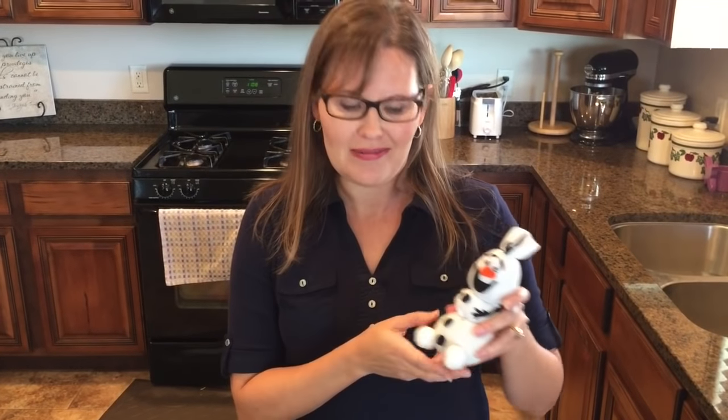Hello, I'm Heidi from One Creative Mommy. Welcome to my first ever video tutorial. Today I'm sharing my tutorial for my most popular post on my blog, my Olaf Sock Snowman. My readers have been asking me for years to share a video tutorial and I'm finally going to give it a try. This is actually a post in my series of Frozen birthday party ideas, so be sure to check out all my ideas for Frozen birthday parties. Here we go — let's see how to make this cute snowman.